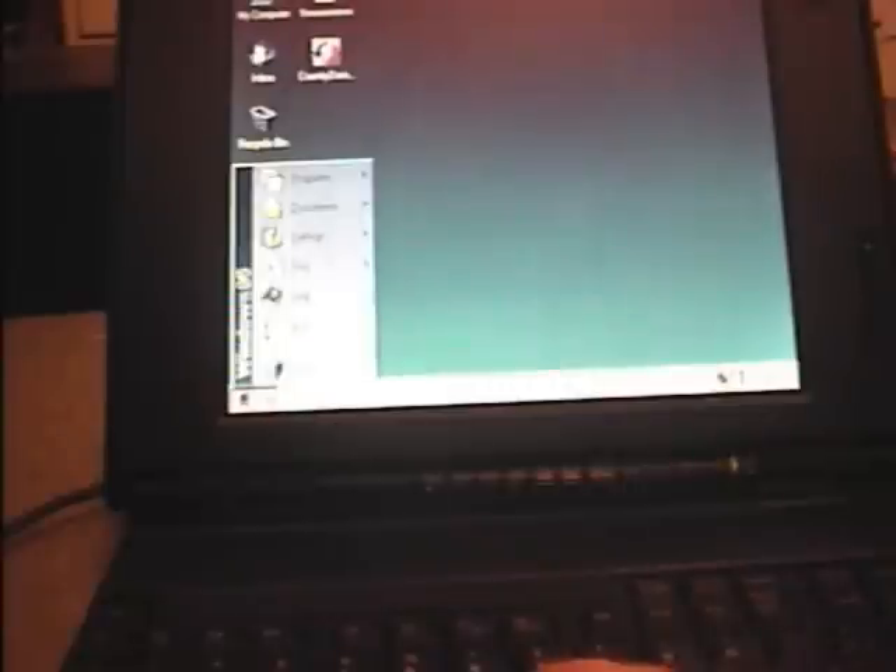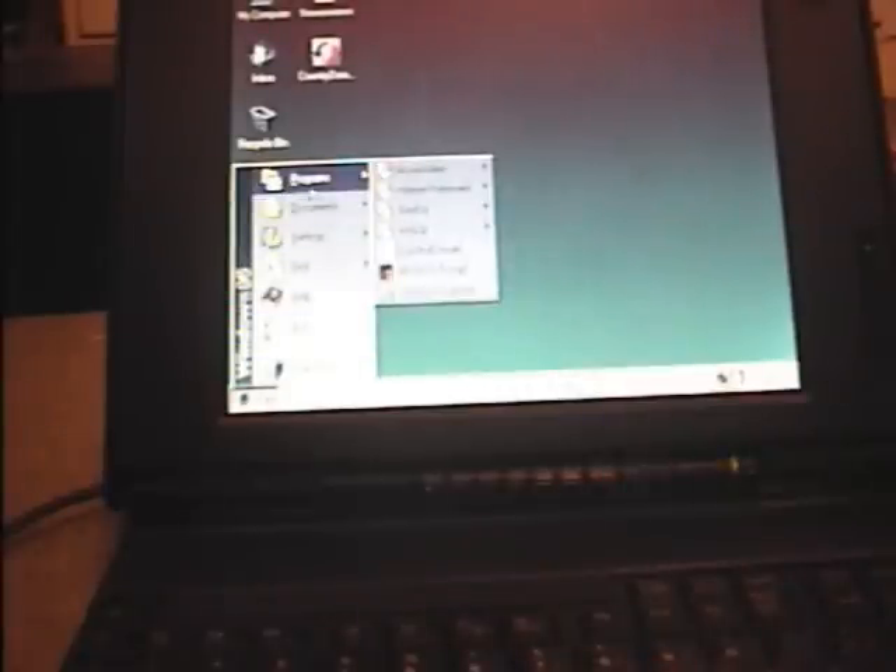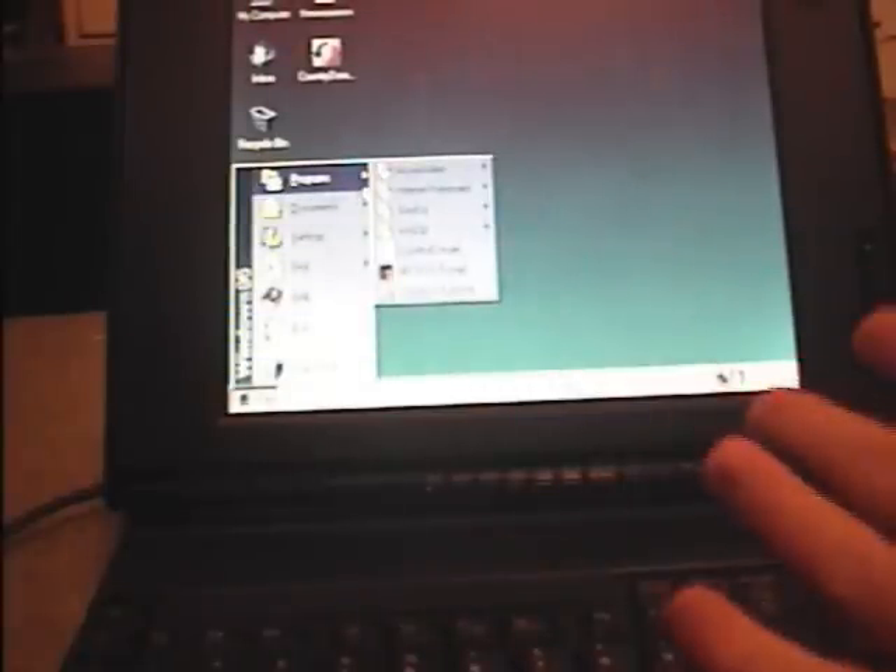This is the ThinkPad 370C — a very good model of laptop. It has a 486 processor with 14MB of RAM. It runs Windows 95 very well, as we can see here. If I go to the Start menu, instant programs — instant. Would you get that with a Vista machine? I don't think so.